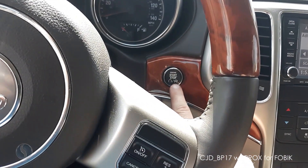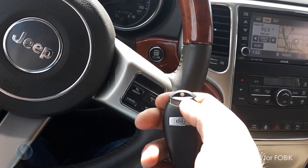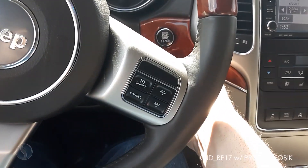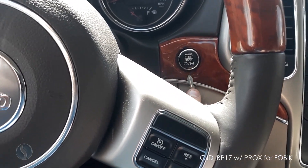We're gonna have to remove the start button — it just pops straight out. I found that the insert key for the FOBIK works pretty good if you can just get it under the corner and pop it out.